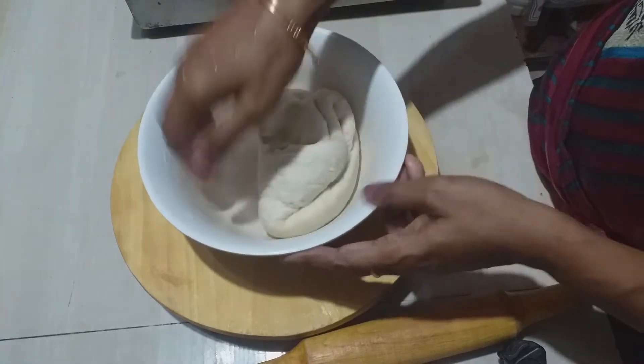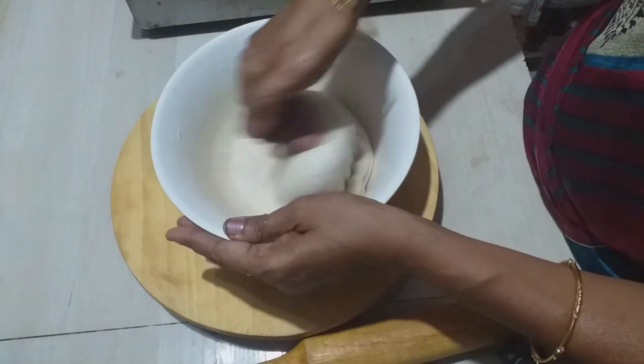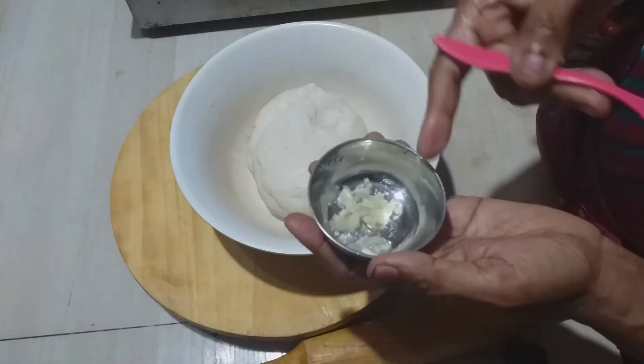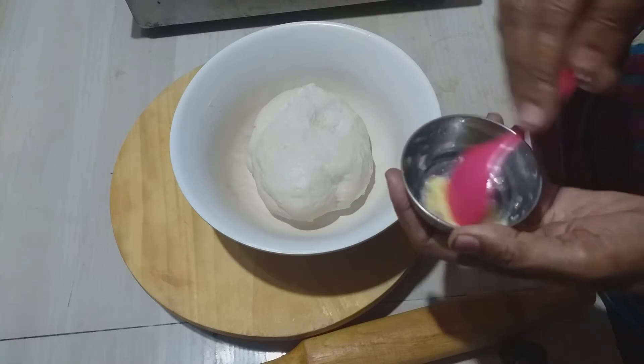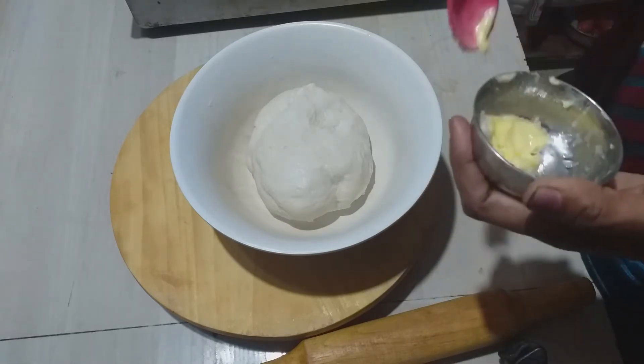Press the top and let the garlic naan rest. Add a little garlic and add the garlic naan. Add butter and mix it, melt it and pour it.